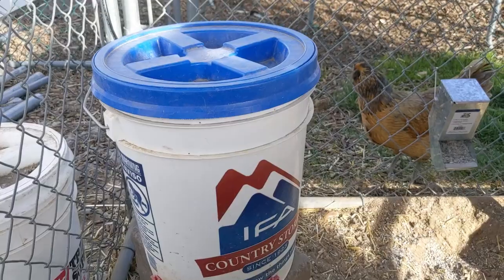So these watering nipples are amazing. I mean, sometimes I try not to giggle when I say it — let's be honest here — but they really do work.